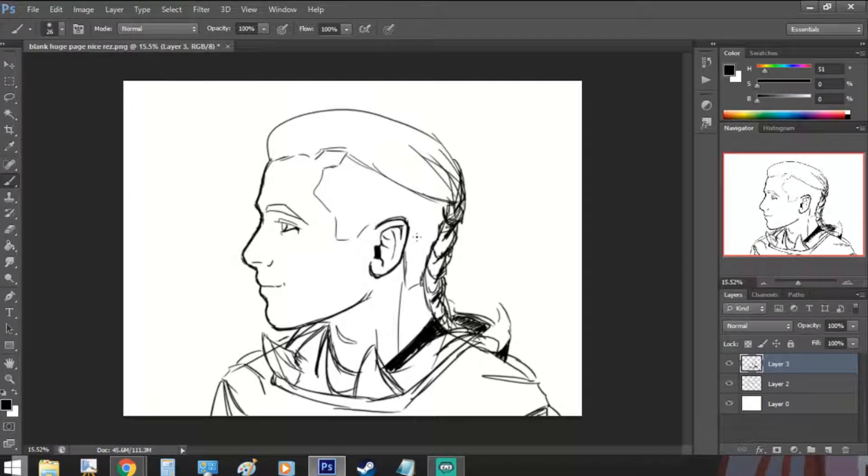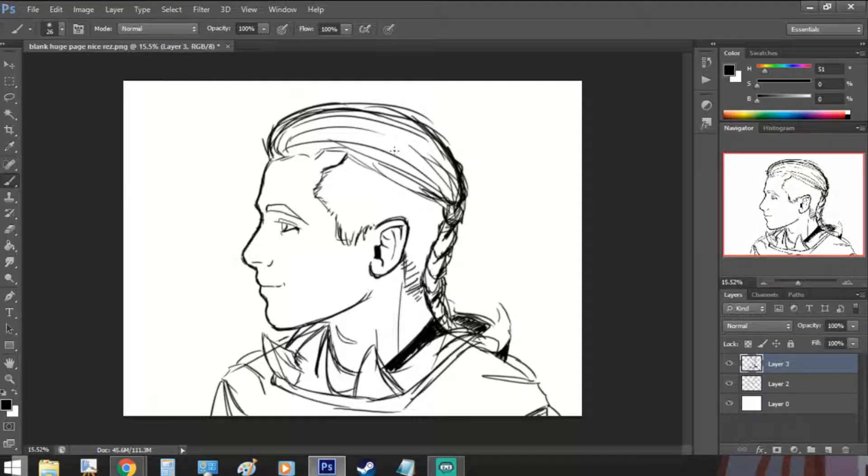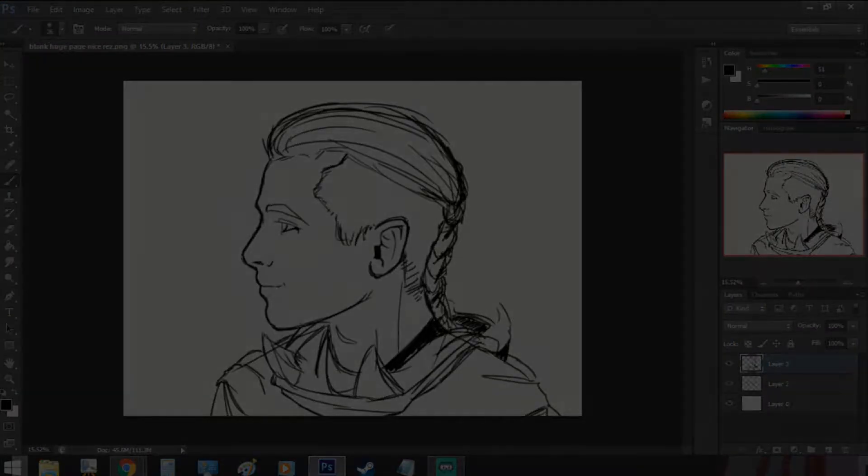Now I forgot to name my layers, so it may be hard to follow — I'm sorry. But on the side you can see that I currently have three: one for the white background, one for the rough sketch, and one for the cleaner outline. I always keep the background and rough sketch at the bottom, if I don't end up deleting the sketch. Then I place my new layer in between the outline and the bottom ones. The layers are separated by color or parts of the drawing, such as the skin, the hair, the piece of clothing. I'm aware this method is not the fastest — it takes time — but it reminds me of paint by numbers, and I've always found that to be therapeutic.